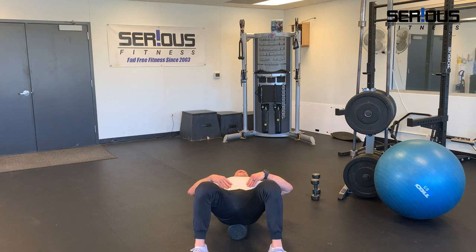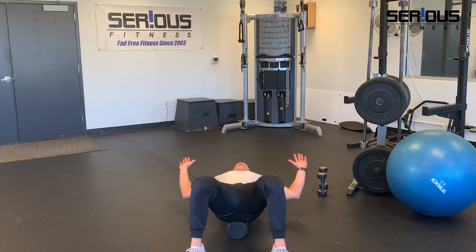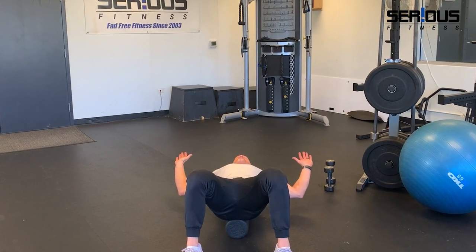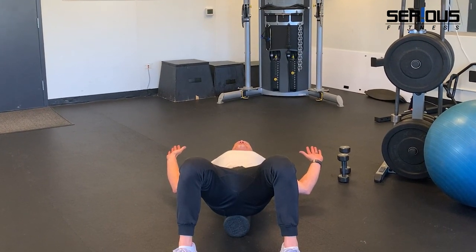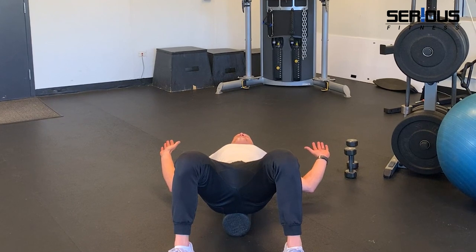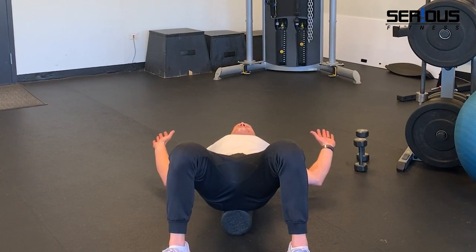Your elbows are at 90 degrees, palms open. Pull your bottom ribcage down so you're in a nice neutral pelvic tilt — your lower back should be touching the foam roller. Hang out here and let gravity pull the back of your hands toward the floor. It's a two-minute hold; just relax and feel a really good stretch in the front of your shoulder, specifically the upper chest — that's the pec minor.